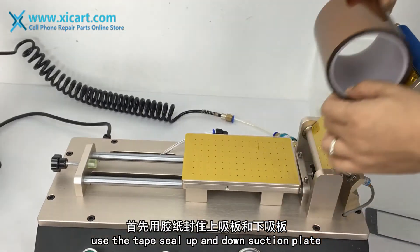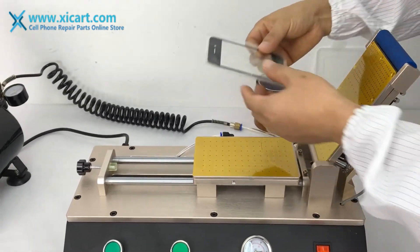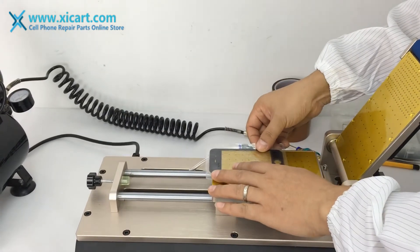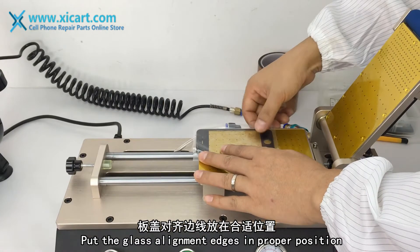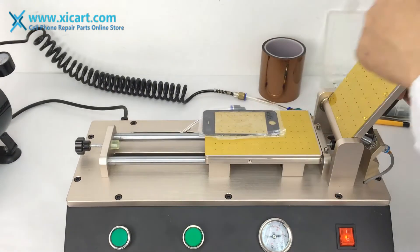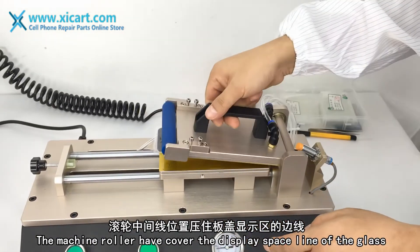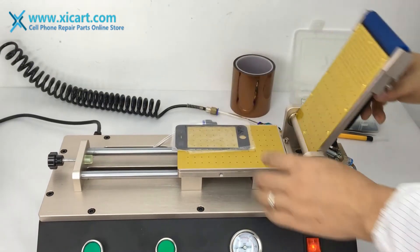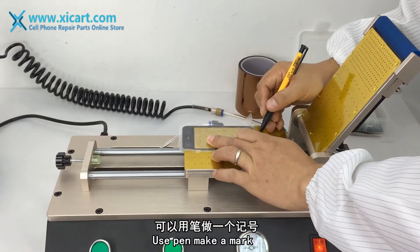Use the top seat on the suction plate. Put the glass and align the edge in the proper position. The machine roller has cut a display space in line with the glass. Use a pen to make a mark.